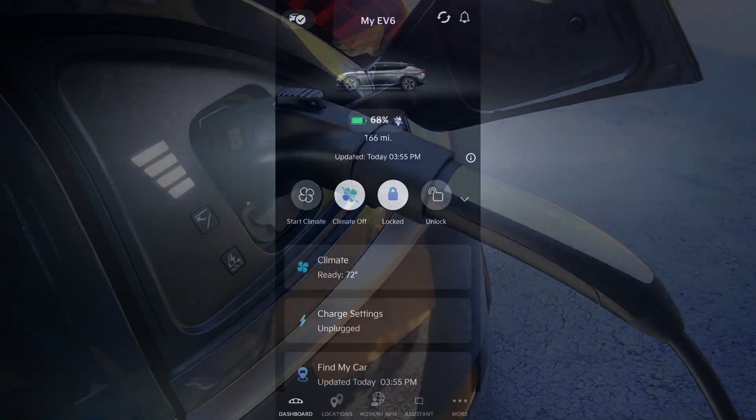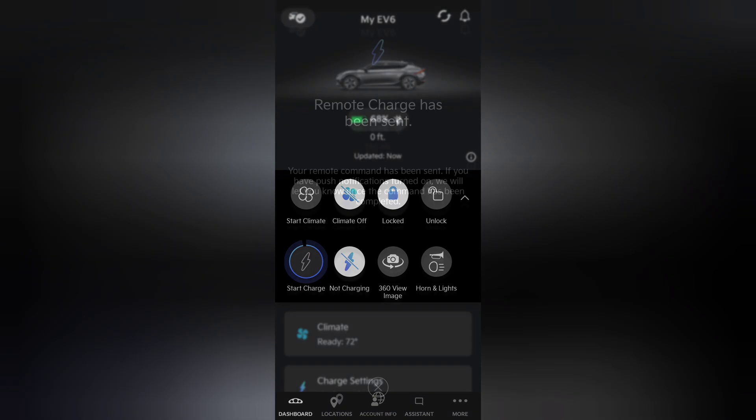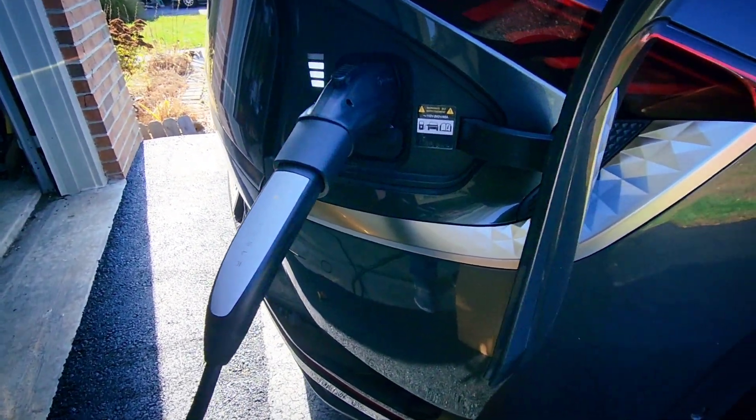Another way is, once the car is plugged in and charging is unsuccessful, you can open up the app and go to Start Charge, and it will send a command to the car to start charging, and that will also initiate the charge. Not ideal, but it's fairly simple to bypass the issue.